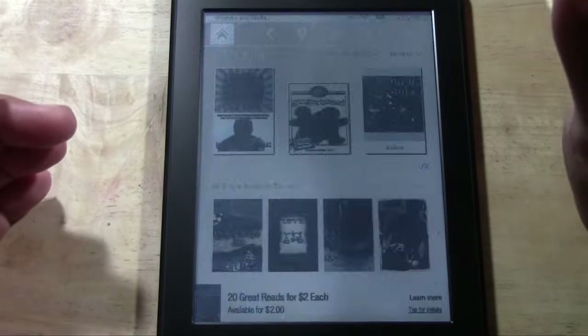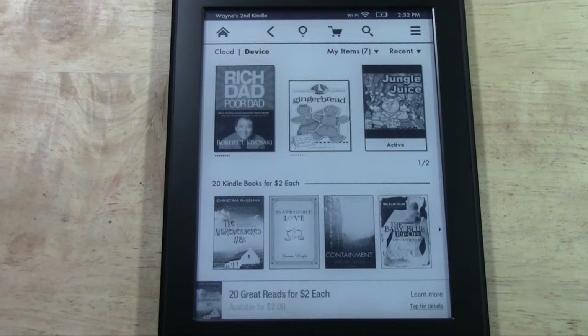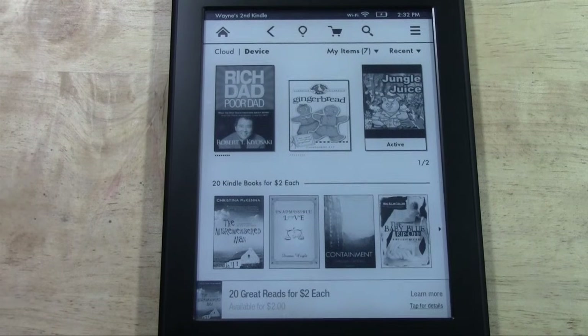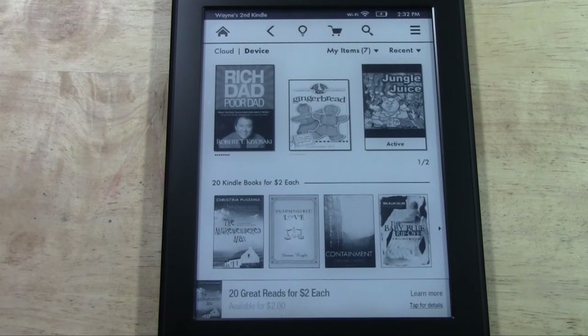So that in a nutshell is the Kindle Paperwhite for beginners. I tried to make sure to hit everything — it's a very easy, self-explanatory device to use. I hope I've hit all the main points and answered your questions. If not, go ahead and shoot me a comment. Make sure you like the video if you found it helpful, and subscribe to H2TechVideos. Check out the new website at www.h2techvideos.com. Take care and thanks for watching!